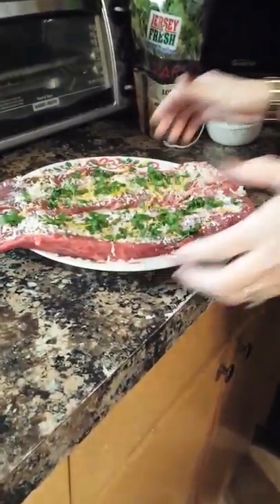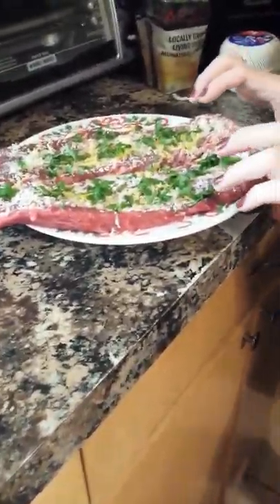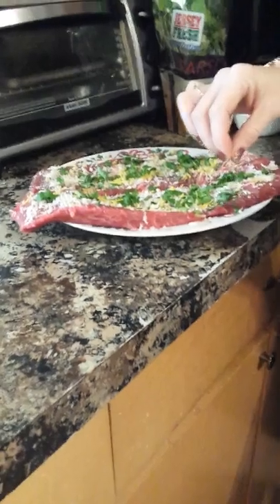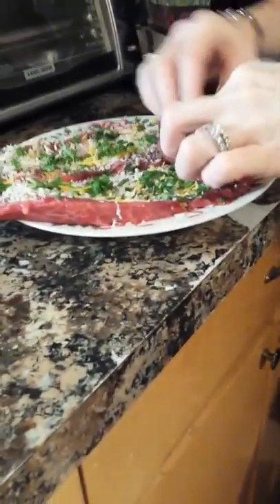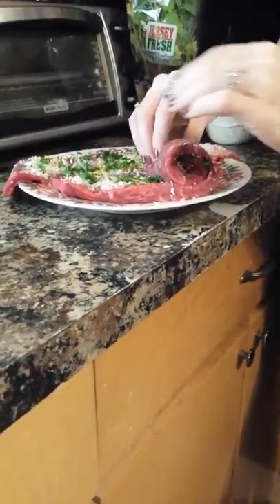I'm going to demonstrate rolling one of these pinwheels up right now. I have my kitchen twine — we're gonna wrap it in twine and then I'll show you what we do from there. I let this sit out for about 15-20 minutes so the meat gets closer to room temperature, so it cooks more evenly. I'm gonna start rolling it up.